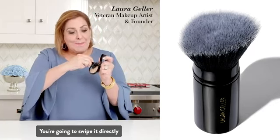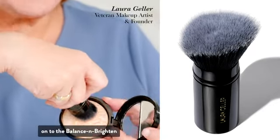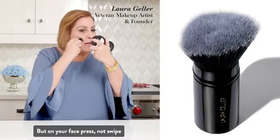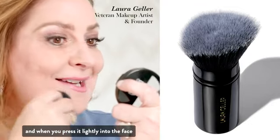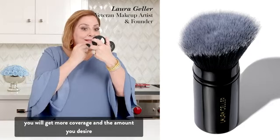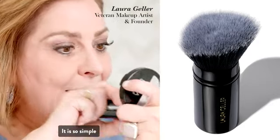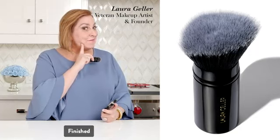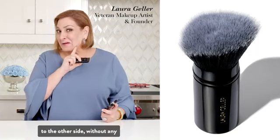You're going to swipe it directly onto the Balance and Brighten compact, but on your face you're going to press, not swipe, and when you press it lightly into the face you will get more coverage and the amount you desire. It is so simple and you can see the difference from one side finished to the other side without any.